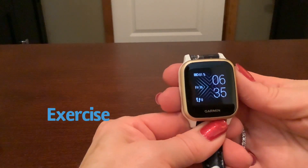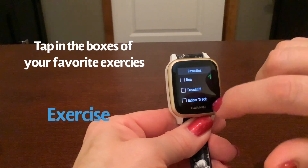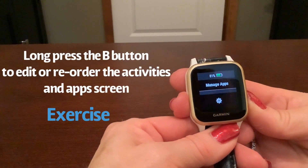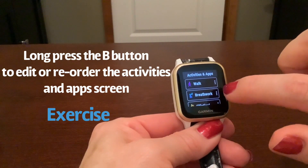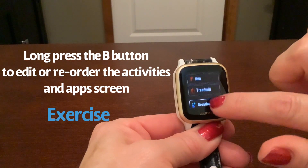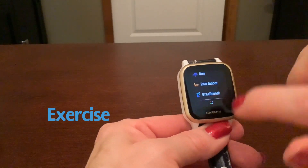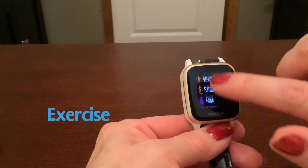Next we're going to decide what exercises we want to see. If you press once on your A button, it's going to ask you the first time through to select your favorites. These are the ones that will appear every time you go to do a manual exercise. If you do a long press here, you can manage your apps and decide what order you want to put them in. I'm going to reorder breath work and move it down beneath the elliptical. Now if I press the A button, the ones I've picked as favorites are the first to come up. I still have access to all the other ones — they're all still there.